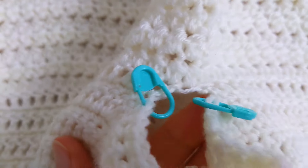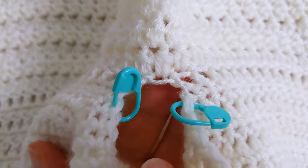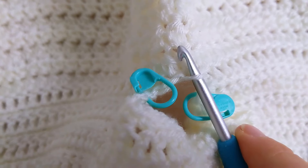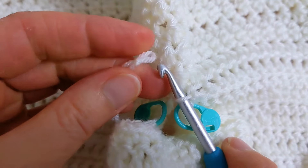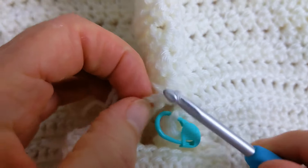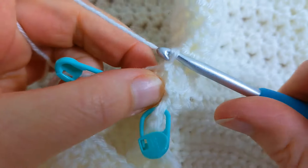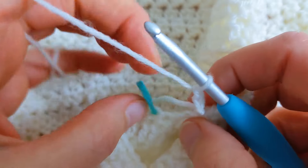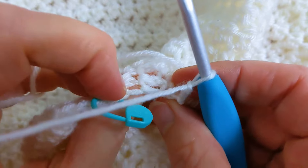When I'm attaching my yarn I'm going to make sure that my work is facing this way. I'm going to come to the middle here and attach my yarn, then make a chain of two — so there's one and two.